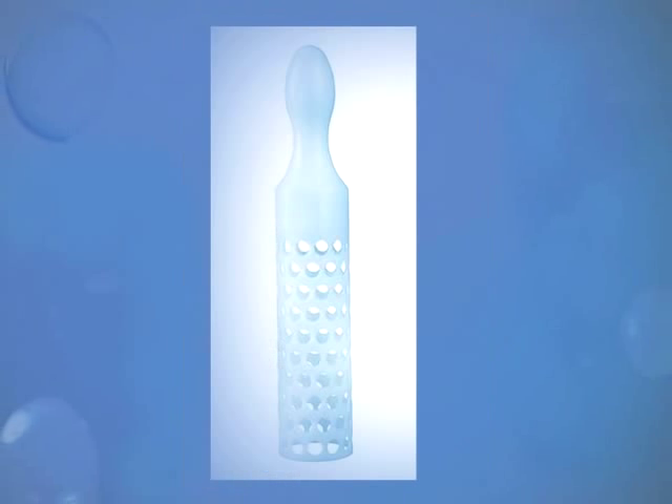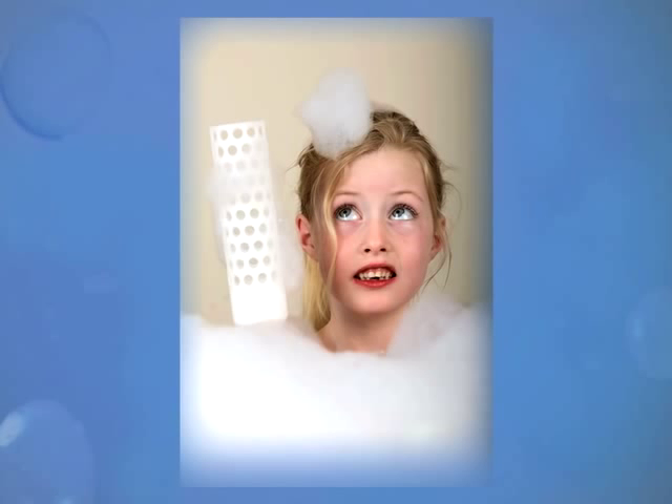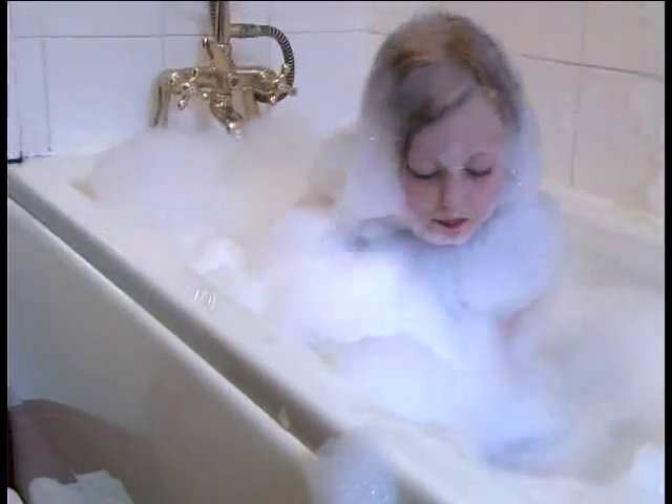The Bubble Bath Booster is made in different colours from recycled materials and doesn't use batteries. You just whisk for a while and what you get is a bath time mountain range of soapy suds.